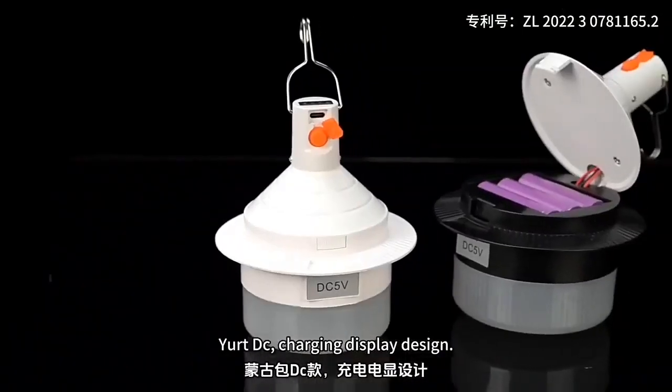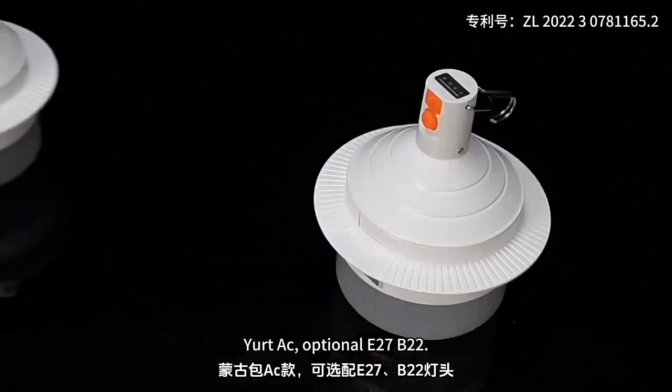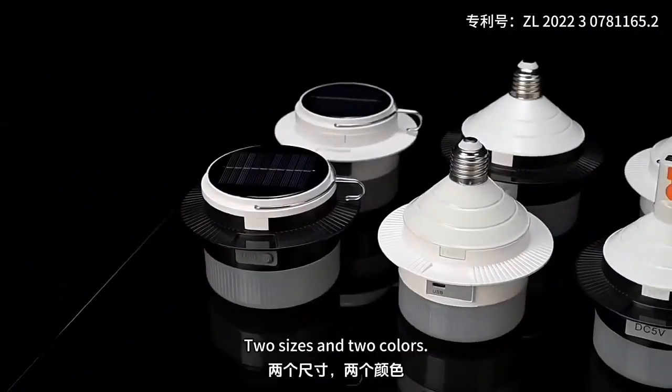It features a DC charging display design with three brightness modes: strong, weak, and flash. AC charging is optionally supported. Available in two sizes: 27V and 22.